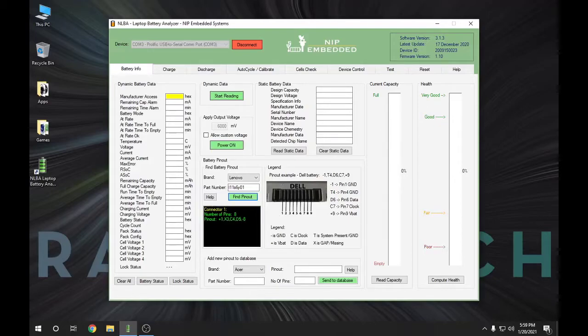Once it looks up in its database, you can see the pinout of your battery. Typically this software lists it with the battery facing you and connectors towards you. On this Lenovo battery, pin number one is my positive and pin number eight is my negative. There's also an X3, meaning there's a gap — a missing pin. Then you have a clock pin and a data pin, and you have to connect at least these four wires for the software to work. Some batteries might have more than one ground, and the battery analyzer comes with three ground spades so you can connect more than one if needed.